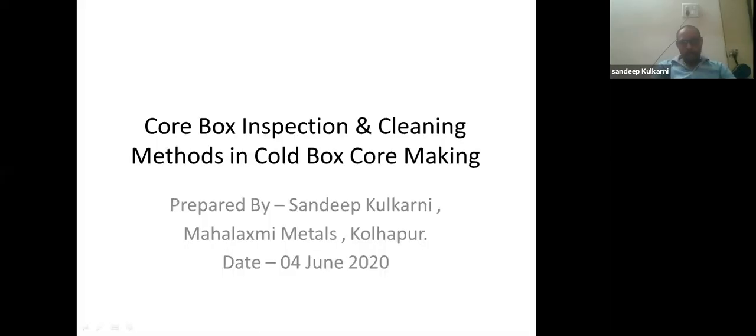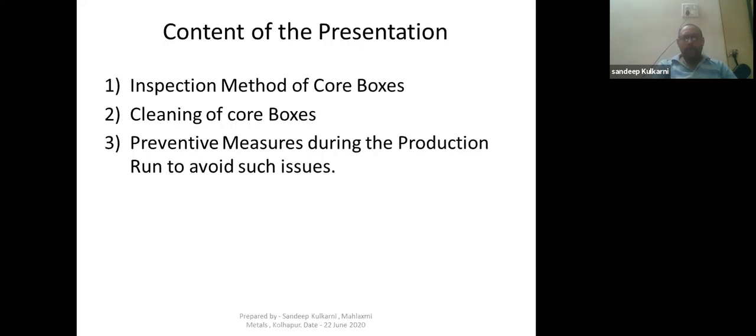Good evening everybody. Today's topic is core box inspection and cleaning methods in core box core making. The content of the presentation covers inspection methods of core boxes, cleaning of core boxes, and preventive measures during the production run to avoid these issues.